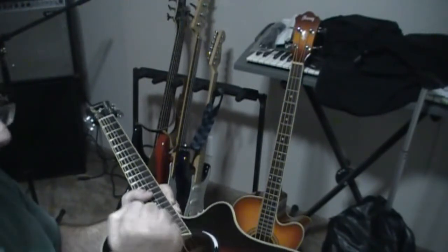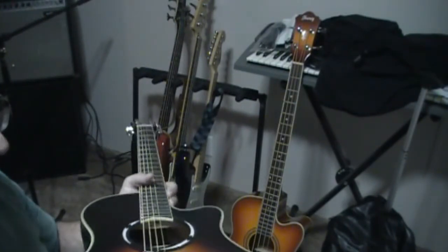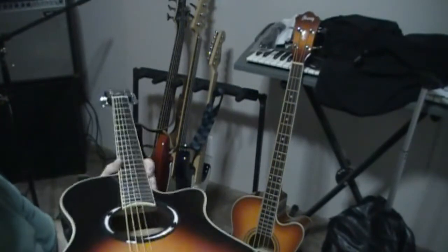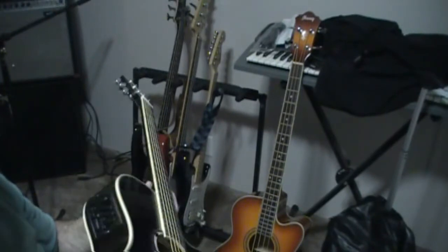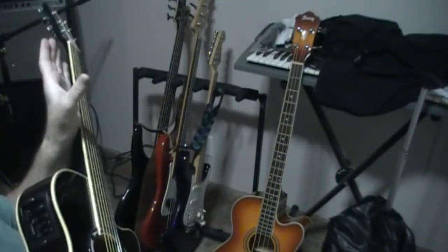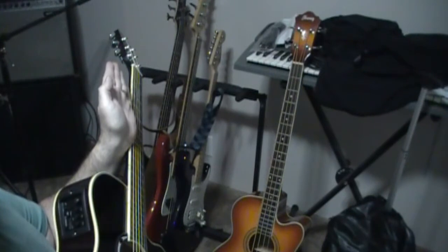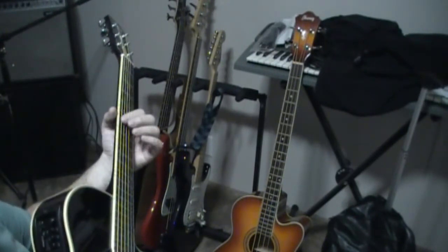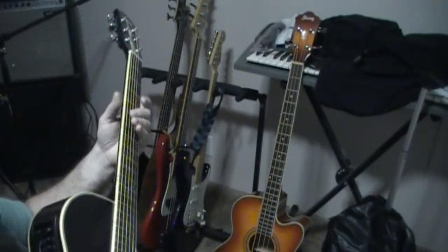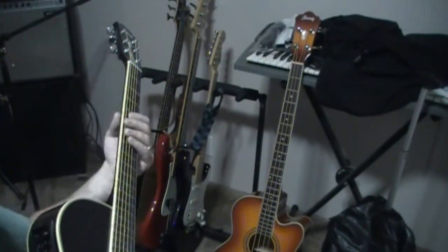Remember: righty tighty, lefty loosey. As the winter moves along I'm going to be checking the setup on this guitar and probably put a little bit of relief in it — just a little bit of the correct bow. We want just a slight concave shape because we don't want it perfectly straight. The strings actually turn in circles if you looked at it under a slow-speed stroboscope. Obviously you don't want a back bow — you want flat or just a little concave so you have some relief.